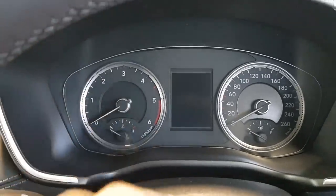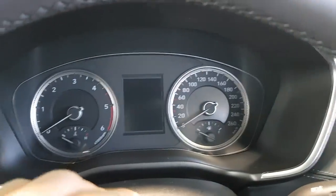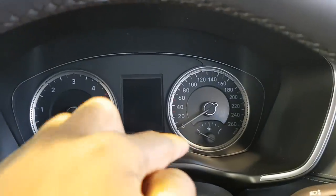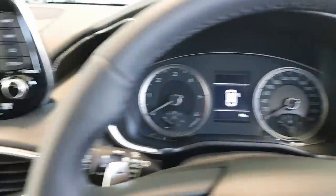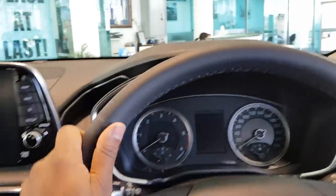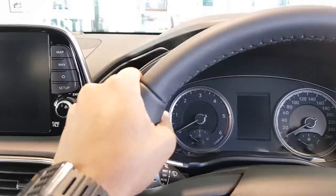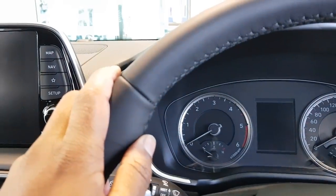Inside you've got your gauges — rev counter, speedometer cluster to the right, temperature and fuel gauge. This car has done 18 kilometres. Got a leather-wrapped steering wheel here with black stitching — it's very nice.